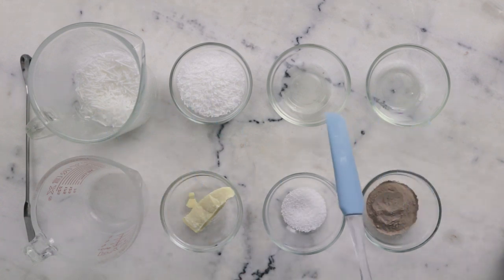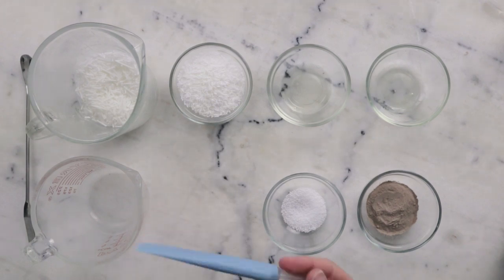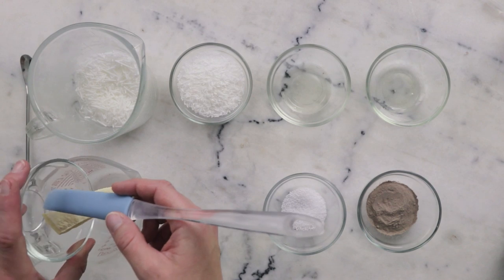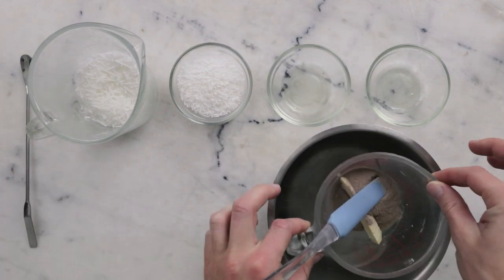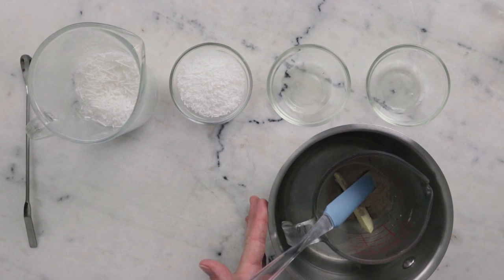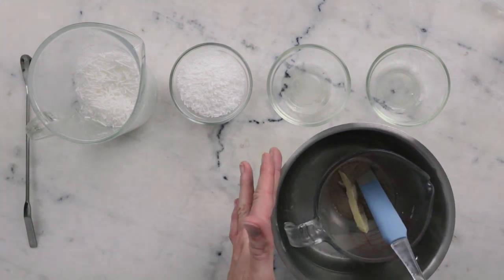We have two phases: a surfactant phase and a heated phase. We'll begin by combining the ingredients for the heated phase in a small heat-resistant glass measuring cup: 10.5 grams of cocoa butter, 4.5 grams of stearic acid, and 18.75 grams of Rhassoul clay. To melt this, we'll pop it in a water bath — a small saucepan with about an inch or three centimeters of water in the bottom — and put it on the stovetop for about 20 minutes to melt everything through.